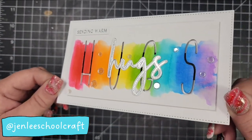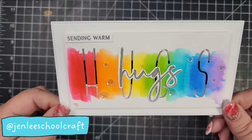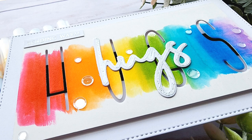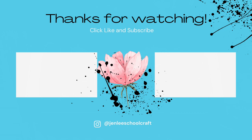The second card I created — I made a short reel on Instagram, my Instagram is at Jen Lee School Craft. It's basically the same card but with reversed color: instead of the color being on the bottom, the color is on the top. I'd love to know which card you prefer! Don't forget to check out the rest of the team members by clicking on the hashtag below. Thanks so much for hanging out with me today — I hope to catch you next time!